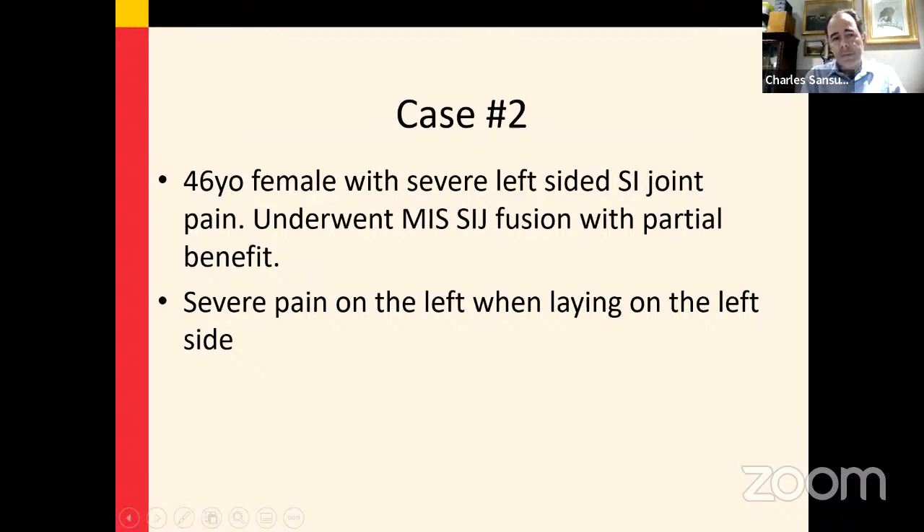I'll discuss another SI joint case. This is a 46-year-old female with a previously performed MIS SI joint fusion.